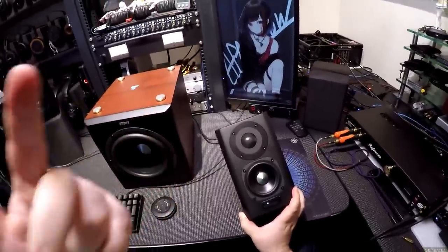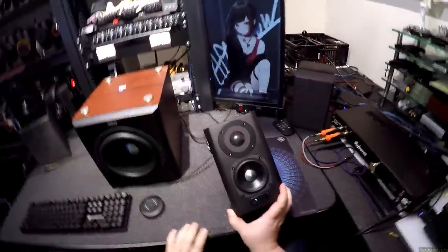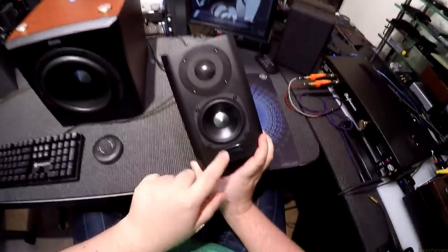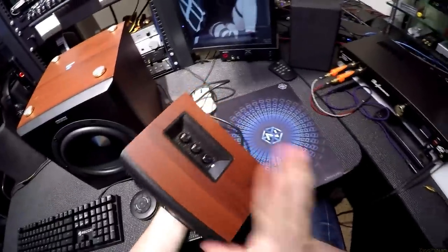PC and auxiliary are full-size RCAs, it's got fiber optic, coaxial digital, and Bluetooth — all switchable. Here's your indicator that shows you what you're doing. By the way I dropped this and I'm really sad. Here's your side control.